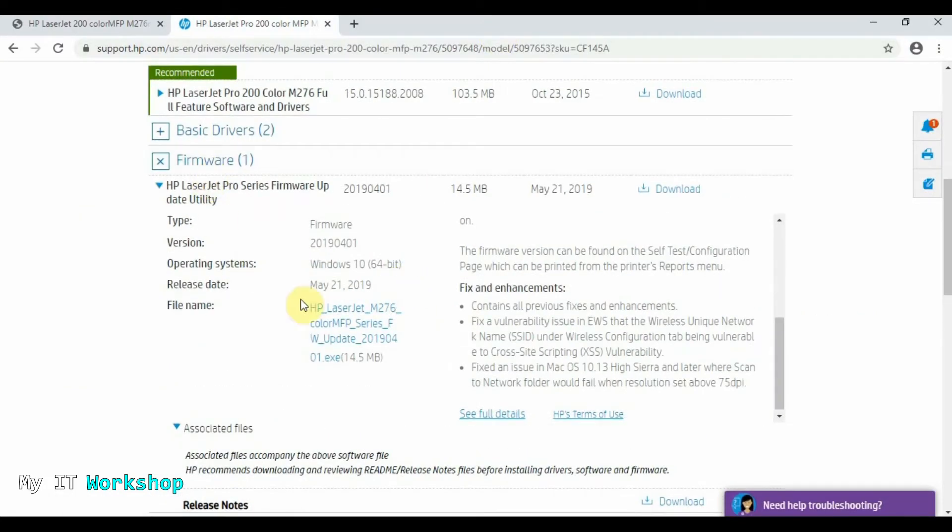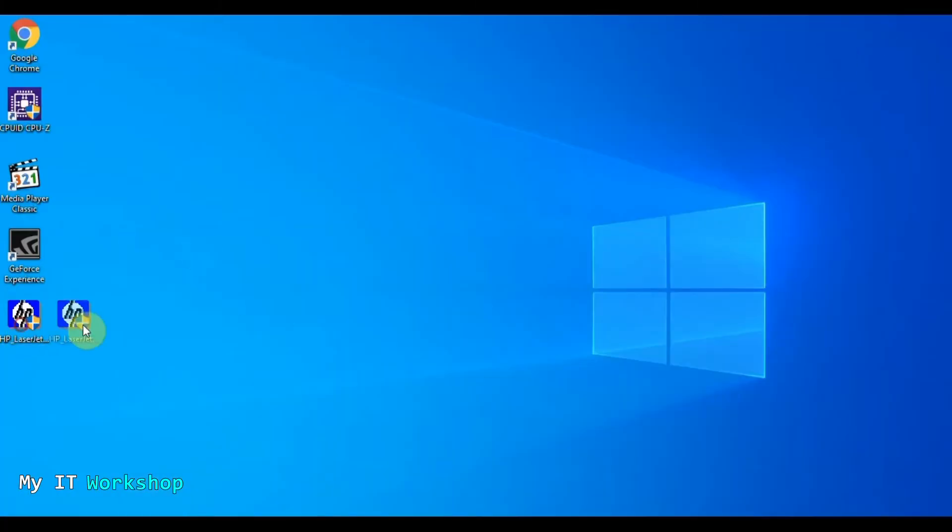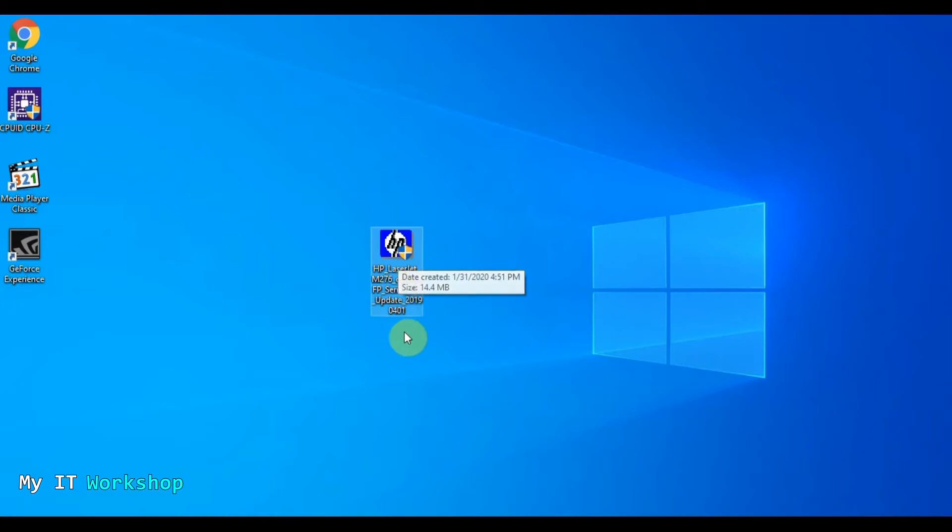Now we're going to download it. As you can see, it's almost 15 megabytes, so it's not that big. As you can imagine, I already have it downloaded — it's right here — and now I'm going to double-click on it to proceed with the update.